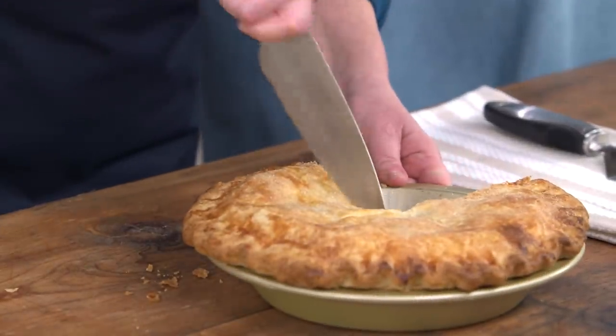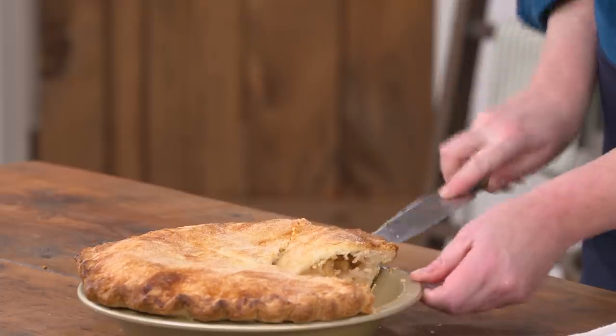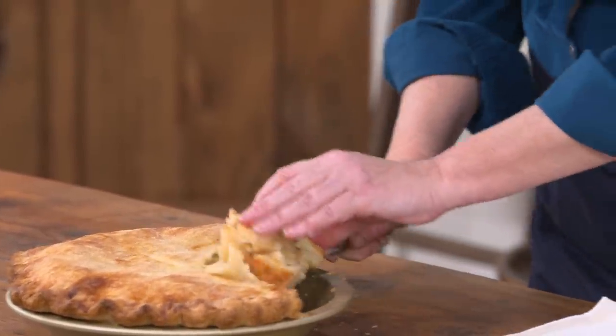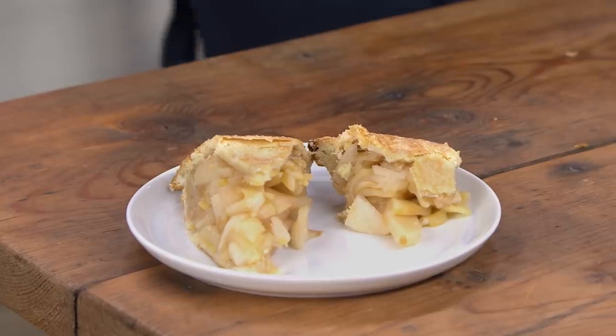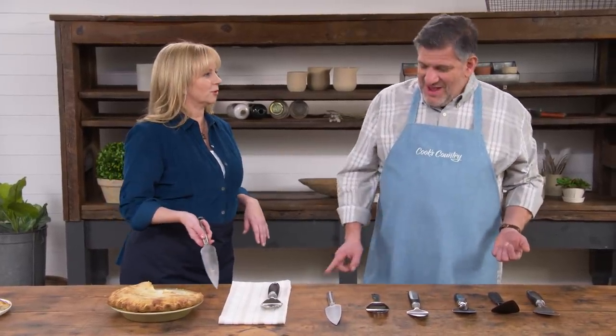Trying a second server, an issue is immediately apparent. The result is so messy that Bridget jokes this is a pie you'd serve with a fork and knife out of the dish — with a lot of ice cream over it. At this point she'd just call it a cobbler.